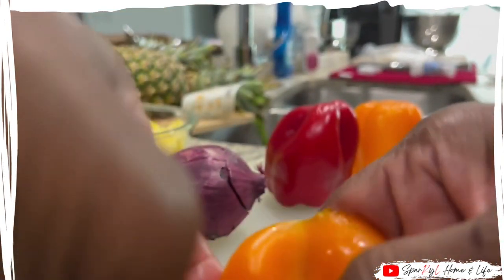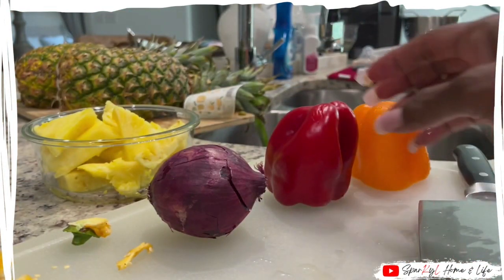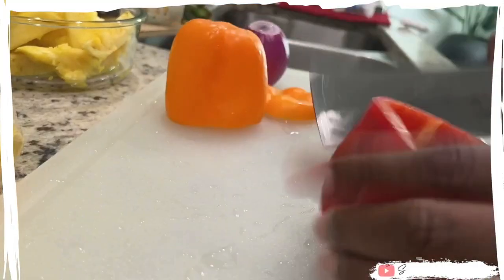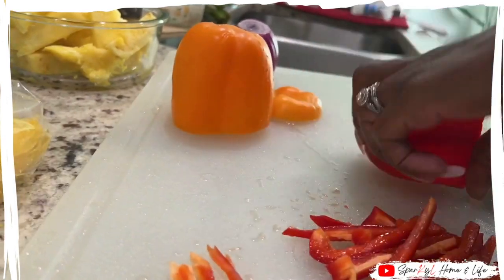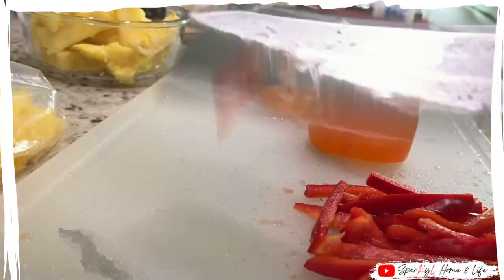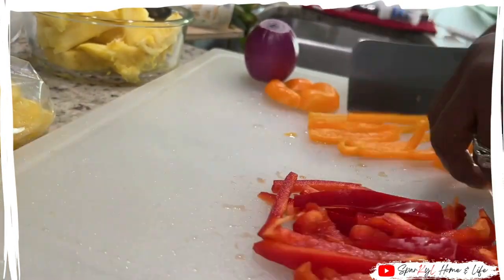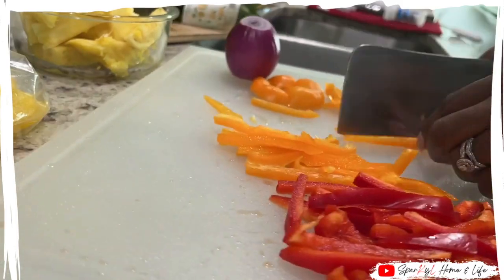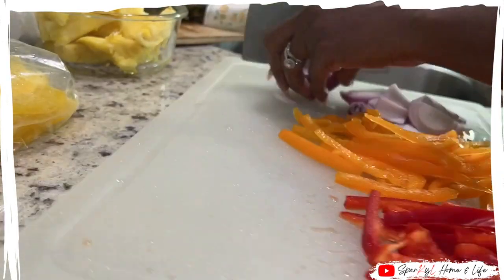And then I'll also chop up the onion. I had some leftover yellow pepper from another dish that I'm going to add to this one. As I said in another video, anytime I can add shrimp to a dish, I always indulge, and so I will add shrimp to it as well. Here you'll see me just chopping up vegetables.